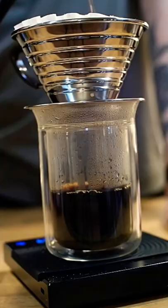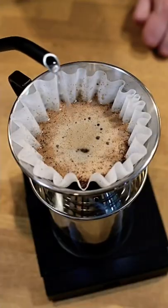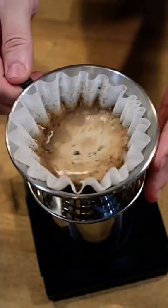Now for the actual brew, we're going to pour in slow steady circles like this and try to avoid turning your filter into a soup bowl. Don't fill it to the absolute top — just keep it kind of level like I'm doing here.